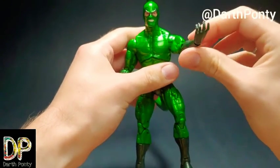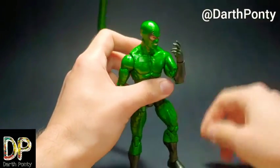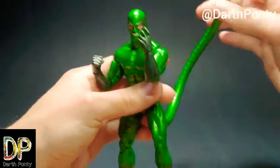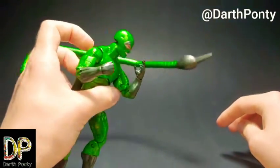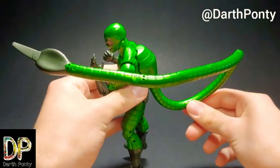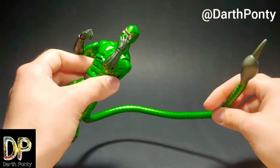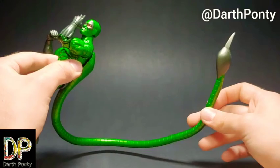He comes with an open hand, kind of looks like he's doing a menacing look — 'get you Spider-Man.' It was a good fist. His tail is what we're all here for. It's bendy, like a lot of the other Scorpion figures we've gotten in the past, but I think of all of them this might actually be the longest tail, which really sets this figure apart in the entire Marvel Legends series to date.